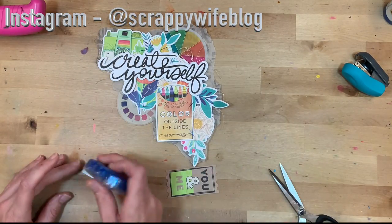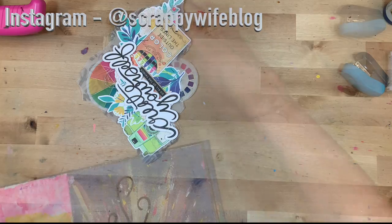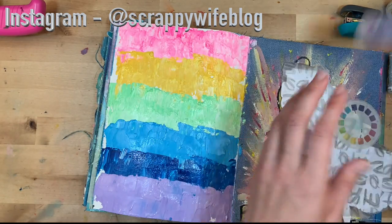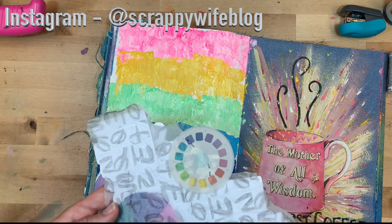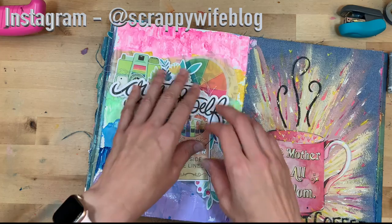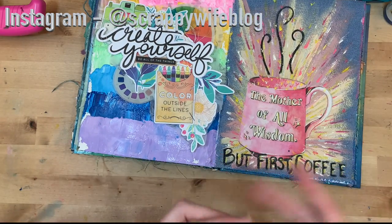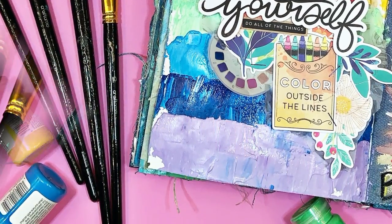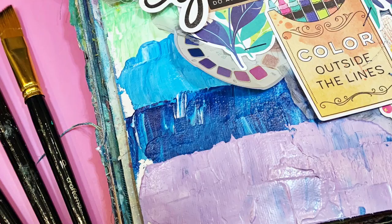Thank you so much for joining me today for this art journaling video. It was a pretty simple one, but I love the bright fun colors and playing with texture and dimension — always a fun day in my book. If you liked this video, please give it a thumbs up and consider hitting that subscribe button as well as the bell notification button. I will link supplies down below. A huge shout out to my YouTube Scrappy members — you guys are amazing. If you're interested in becoming a Scrappy member, click the join button or check the link in the description box. I hope you have a fabulous day and, as always, keep it creative!